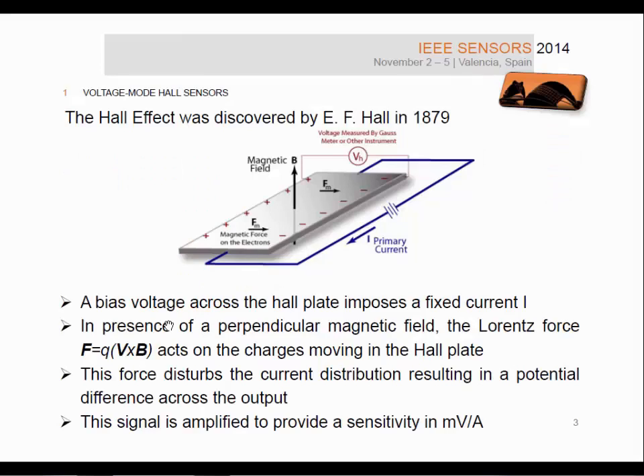As I guess everyone knows, the Hall effect was discovered in 1879. Basically, when you apply a bias voltage across the Hall plate, this imposes a fixed current. The charge carriers bringing this current are sensitive to the Lorentz force when a magnetic field is present perpendicularly to the device, and this force disturbs the current distribution, resulting in a potential difference across the output. This signal is then available for further amplification.